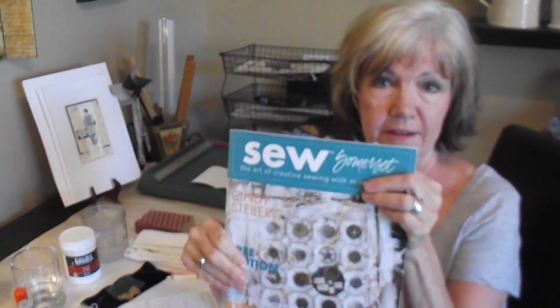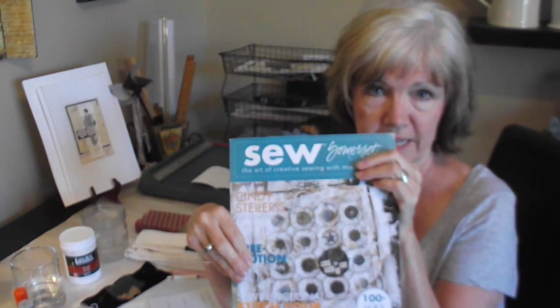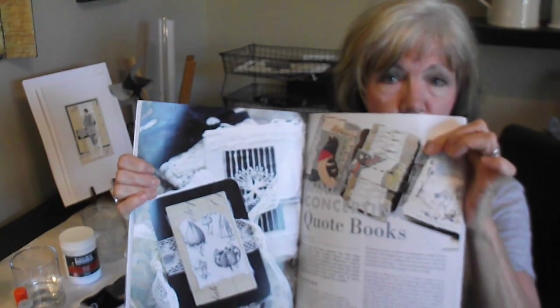Hi, dear viewers. Welcome back to the studio. I'm Katharina Giglio and most people call me Kat. Today in the studio we're going to be working on a project. Many of you have said, Kat, what am I going to do with these dendritic prints and monoprints that I'm making? So I have a quick and easy and fun Concertina book that I did in the 2011 issue of Sew Somerset — my Concertina quote books.